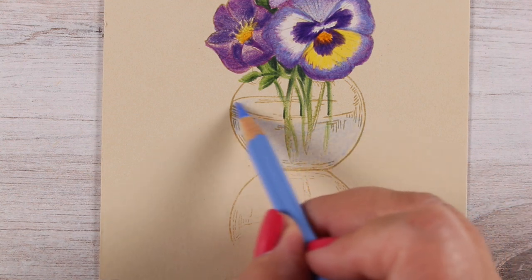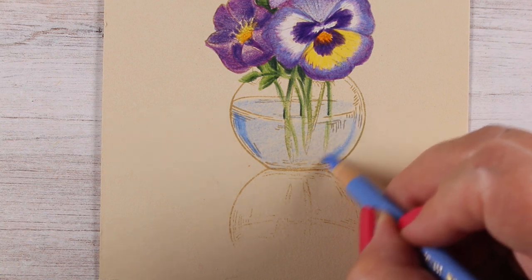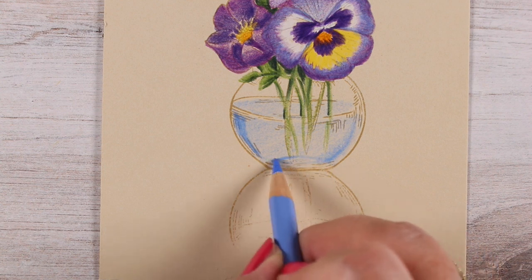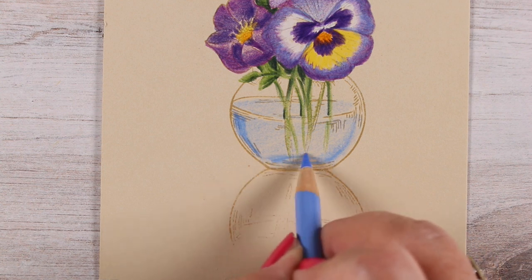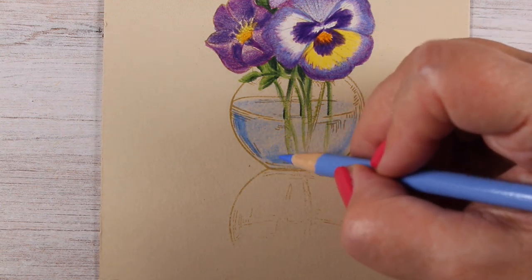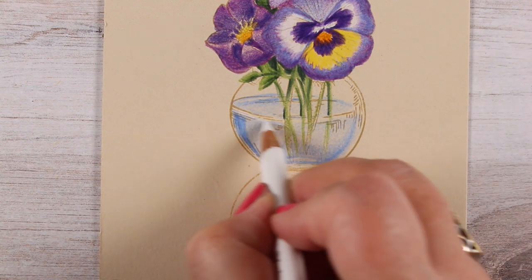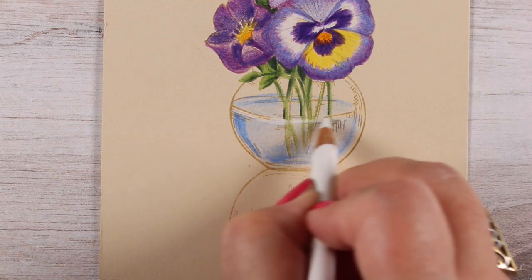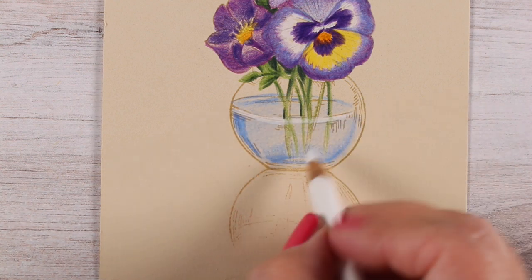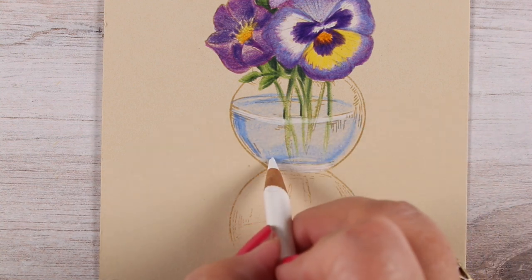I went over the whole water area with a light blue, just with light pressure. Water is really challenging to render — it depends on what's behind the jar, because technically it reflects whatever is behind it, like the physical table surface. So we're just going to call it blue water and let it be what it is.